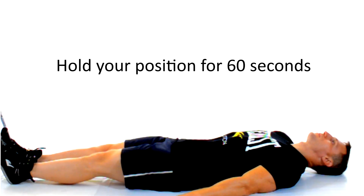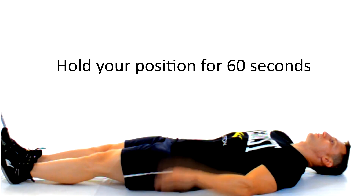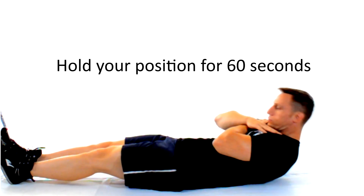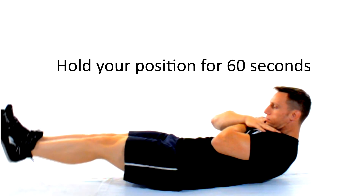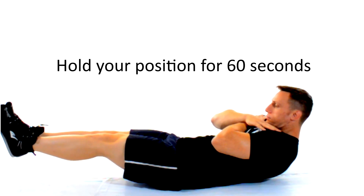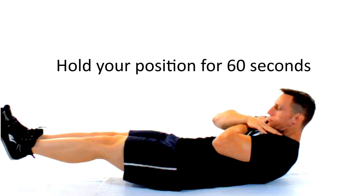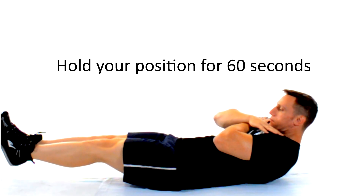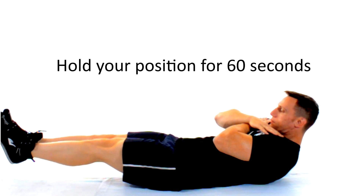We're gonna finish off this routine with a couple of stabilization exercises, engaging your core as you try and maintain your position. Start out by crossing your arms across your chest, then raise your feet about six inches from the floor. Next, raise your shoulders off the floor — not your neck — and hold that position for about 60 seconds.